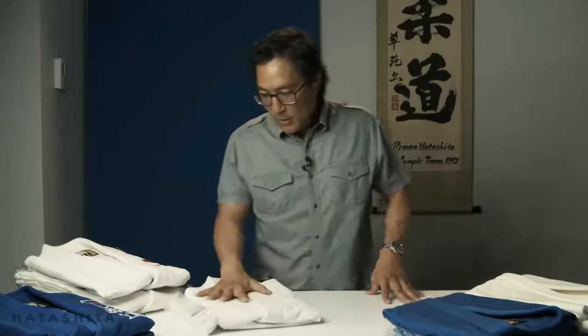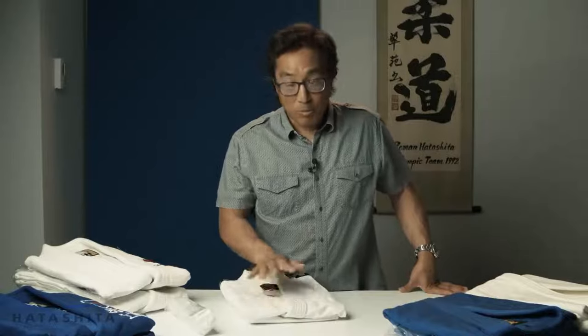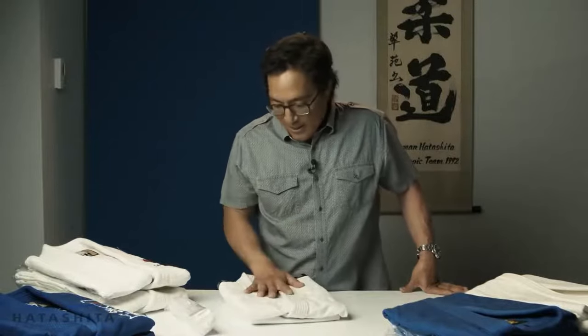The first one we want to start off with is the Fuji single weave — this is the starter uniform. When you sign up at the dojo and first step on the mats, you'll probably wear a Fuji judo gi. The reason many clubs choose it is because they are pretty much indestructible. They will last you until you're a brown belt, a black belt. You could wear a gi every practice for five years and it will last. It has legendary quality and is really well built.